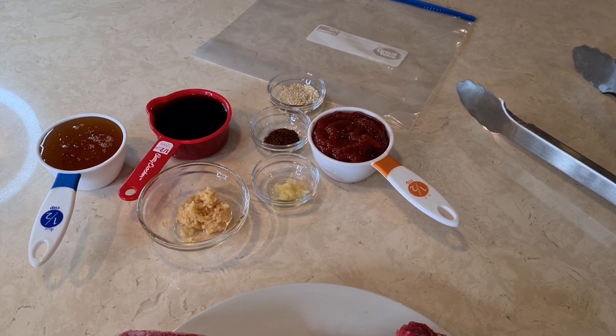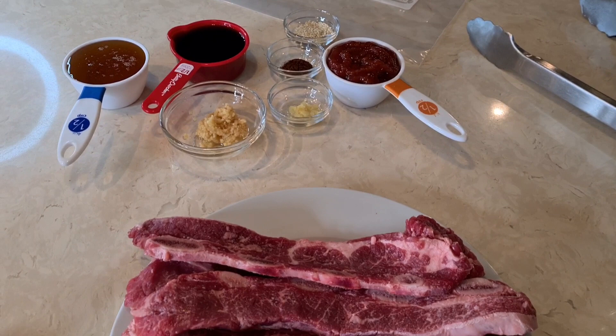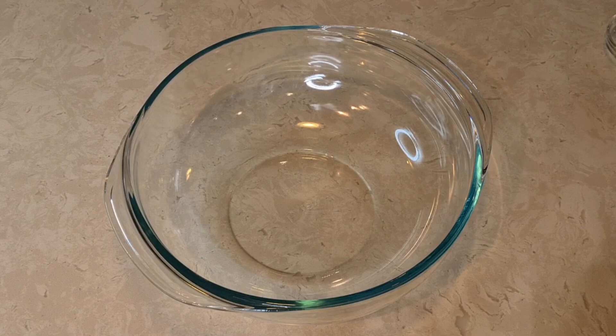I'm gonna cook it in my Emeril Lagasse air fryer. I'm gonna show you how I do this, so let's get started. Now I'm gonna put all my ingredients together and I'll let you know what I'm adding as I go along.